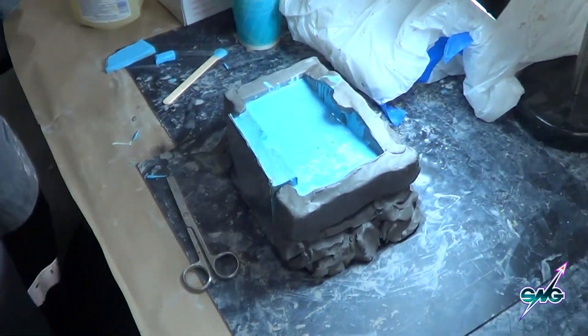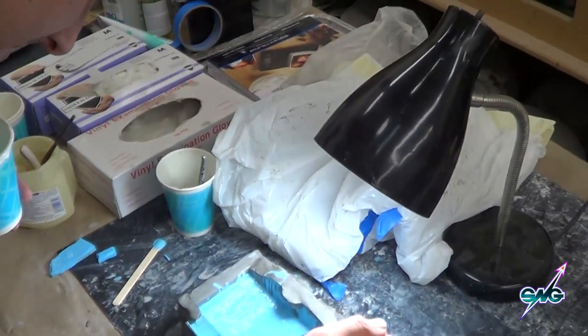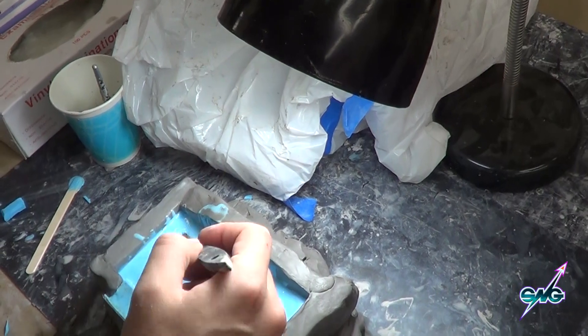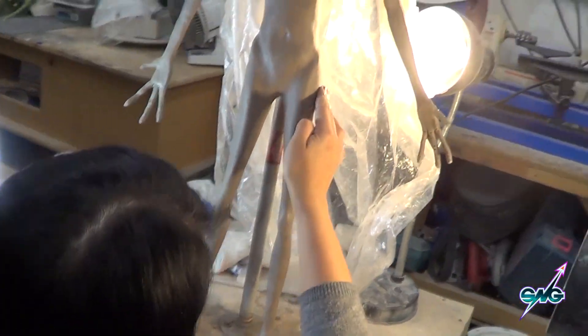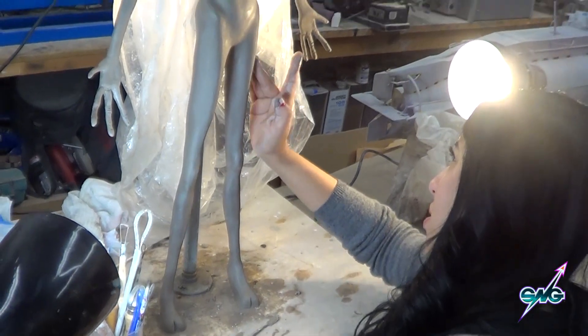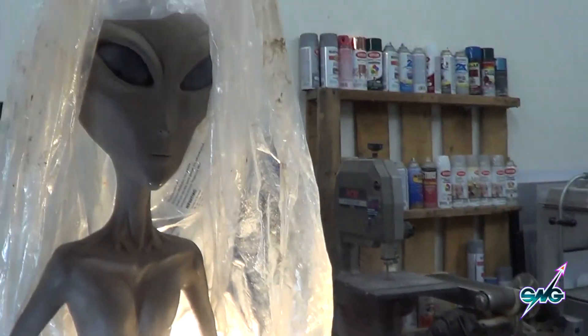Here's another part of this mold being laid up — this is part number two I believe, and we're going to go to part number three today. Giselle is going over our puppet one more time to make sure everything's on the up and up, and we are going to be molding this tomorrow.